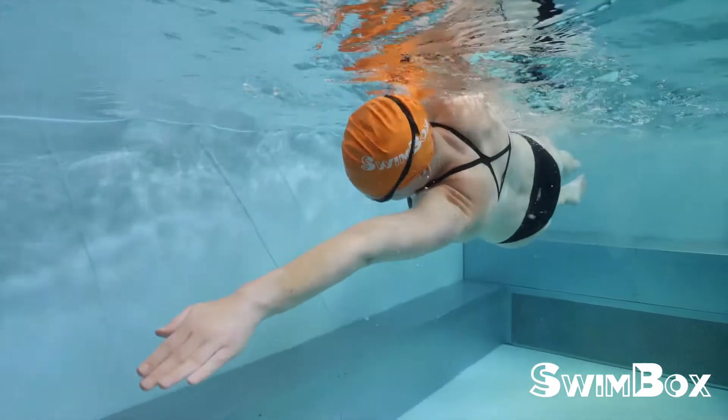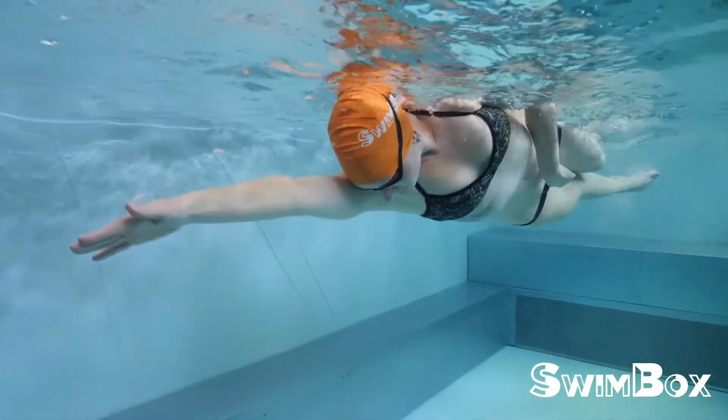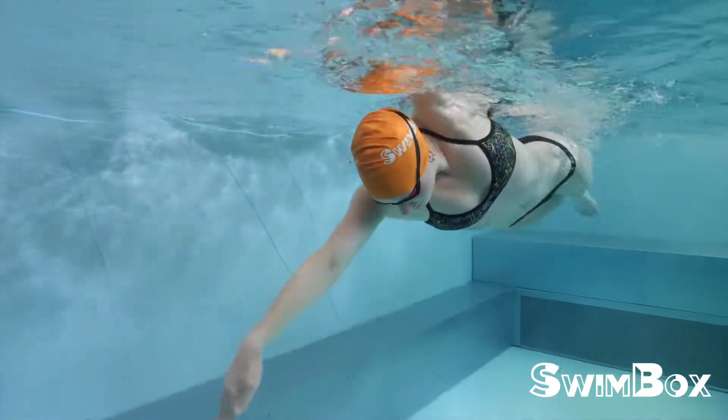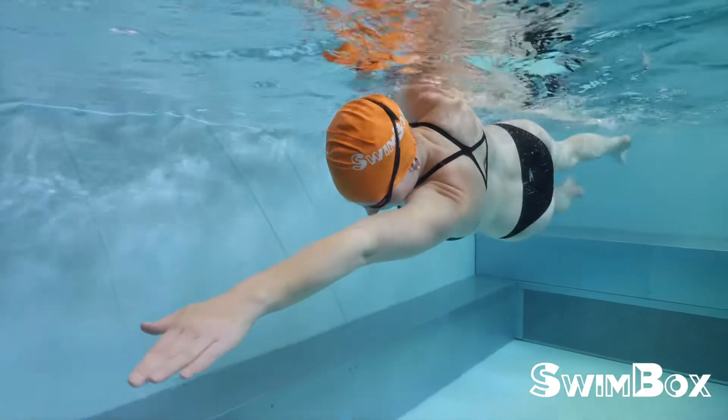You can advance from one drill to the next once you feel like you have mastered the technique of each drill. As you get more comfortable, begin advancing the drill progression by doing each drill the length of the pool, or by a self-selected stroke count.